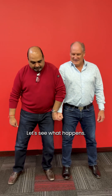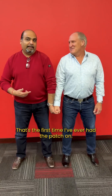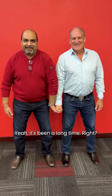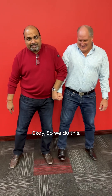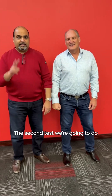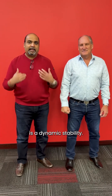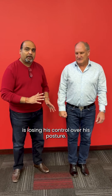Let's see what happens. As I bring it over — Ron, toughen up. We're going to do it one more time; Ron's a big guy and it's the first time he's had a patch on in a long time. So we're going to do this again to check Ron's stability. The more Ron fights, the more his stability gets challenged. As we saw with the lateral stability test, Ron is losing his control over his posture.